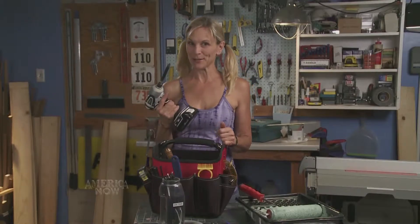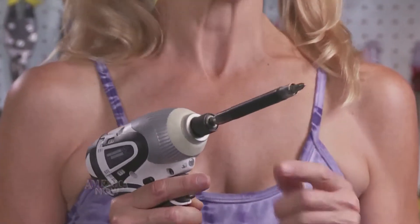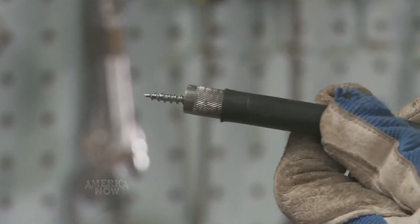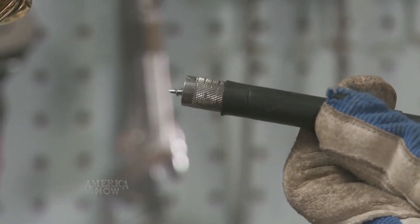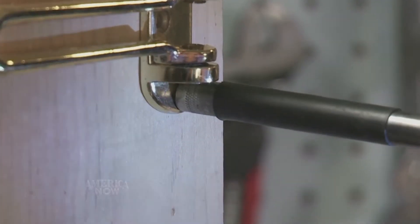And you know I love my cordless drill. This little attachment makes a world of difference. This is a retractable screw guide. You attach it to the drill and the sleeve holds the screw in place while you drive it in. It prevents wobbling and slipping and protects your fingers.